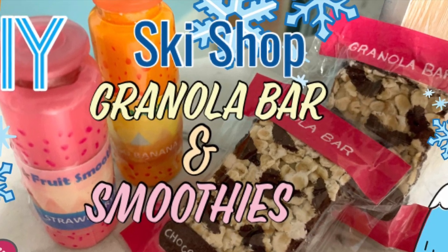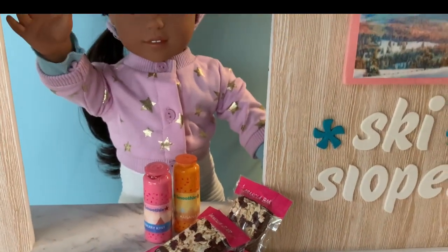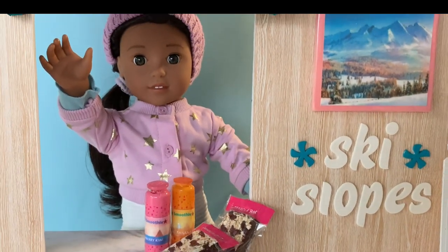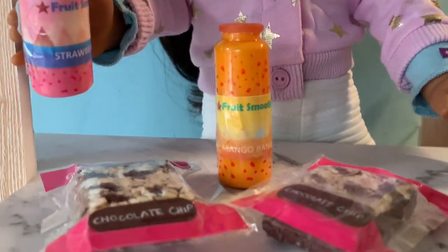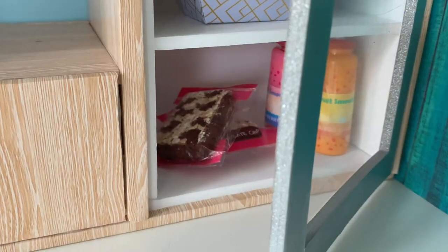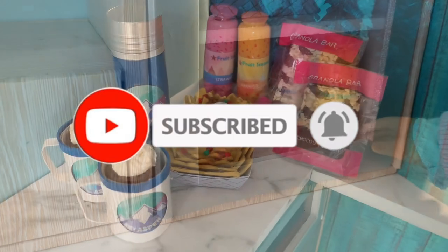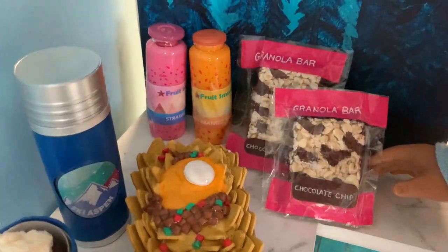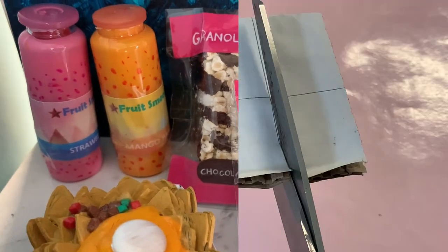Welcome to Always Dolls, and thanks for joining us today. We are crafting more items from Girl of the Year 2022, Corinne Tan's ski and snack shop — see how to make yummy choc chip granola bars and delicious fruit smoothies. If you enjoy this video, we'd love it if you hit the like button, subscribe, and turn on the bell so you never miss a new DIY. Our dolls are hungry from skiing the slopes, so let's get making.